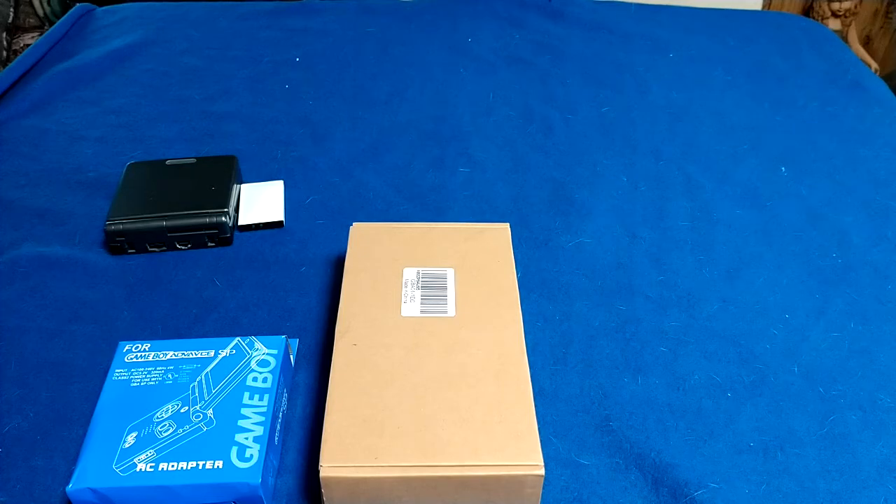Hello, YouTube viewers, it's me Sam again with another video. Today we have another unboxing video — we're going to be unboxing a battery replacement kit for the Game Boy Advance. If you have a Game Boy Advance and the battery just won't charge anymore, there are plenty of replacement kits out there that you can get.